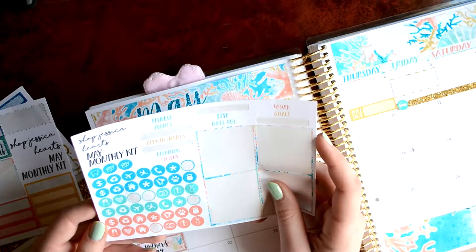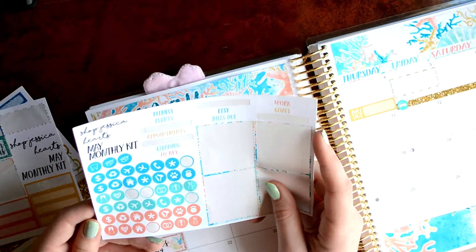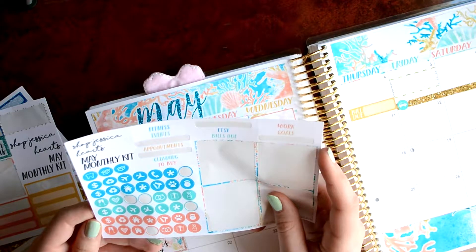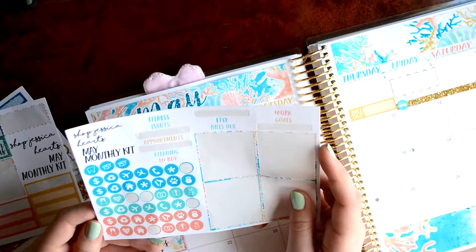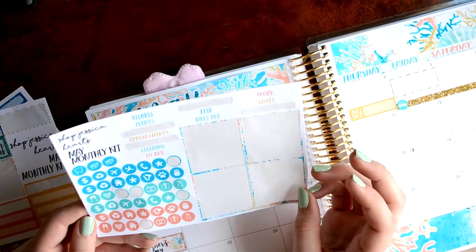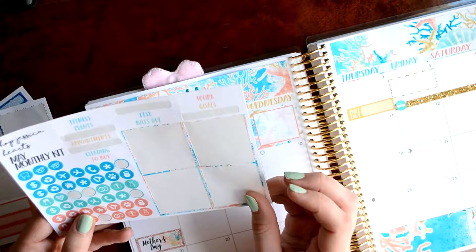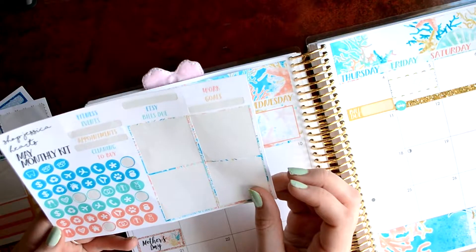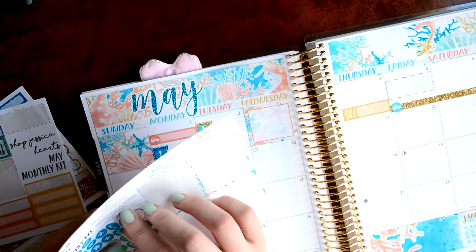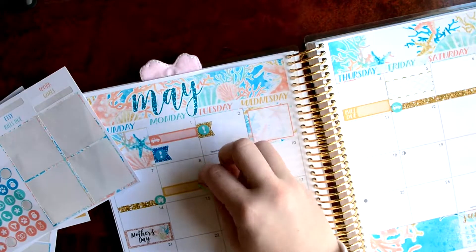There has to be a doctor one, right? I'm pretty sure I saw one. There has to be a dentist one. What am I missing here? I think I'll just use an asterisk. I'll use a blue one. Actually I don't want red and yellow to be together. I'll use a blue one. Yeah. I'll put it on the side for my appointment.